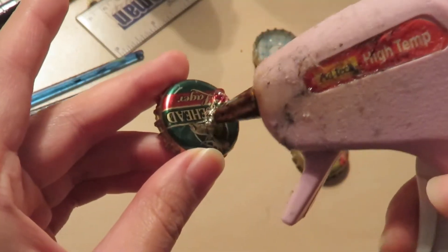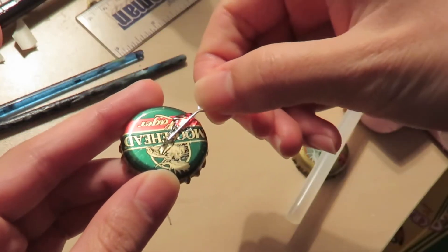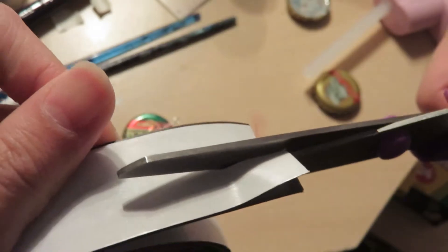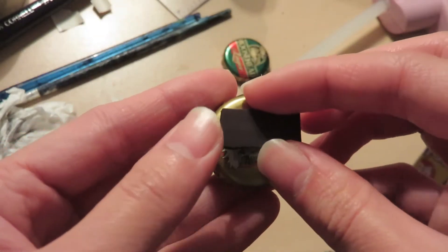To make them into charms, you can glue gun an eye pin onto the back. You can also stick pieces of magnets on the back and use them to decorate your fridge or your lockers.